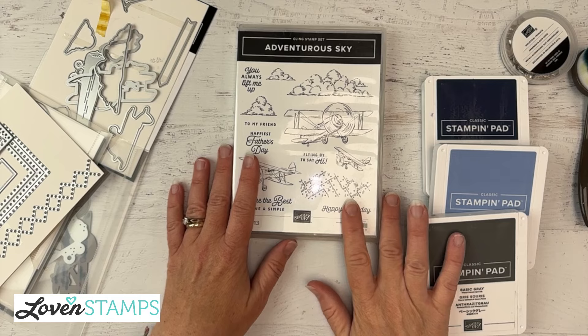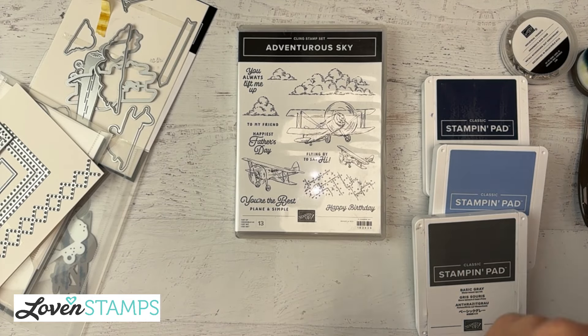With that, let us flip our camera down and get started. So let's pull some card stock here.